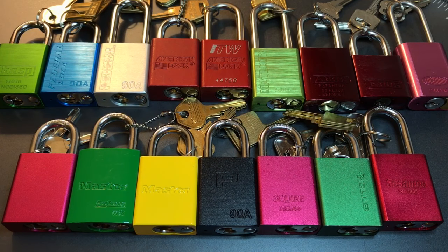This is the Lock Picking Lawyer, and today we are starting a new video series on the locks pictured in front of you. For inclusion in this series, a lock had to meet three criteria.